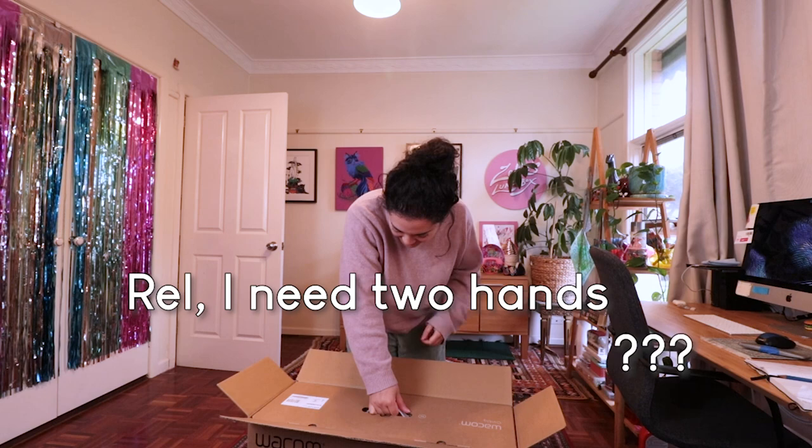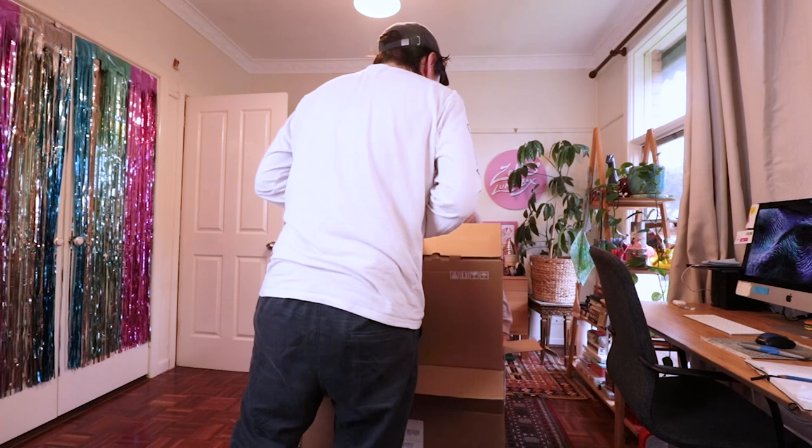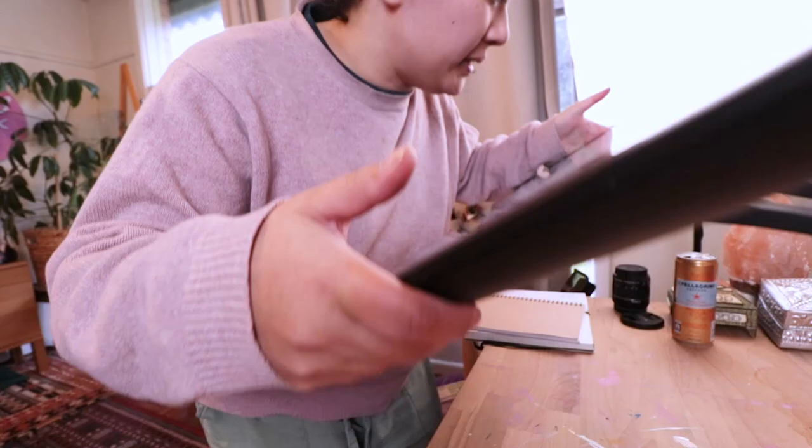Oh, bro, I need two hands. Oh my god, it's like vacuumed in there. Exciting.